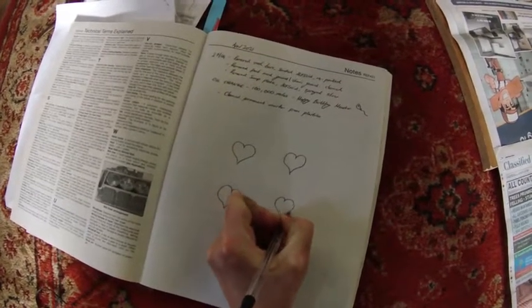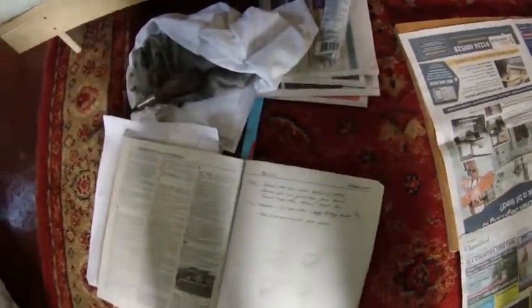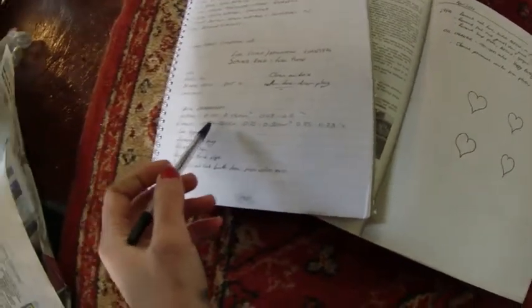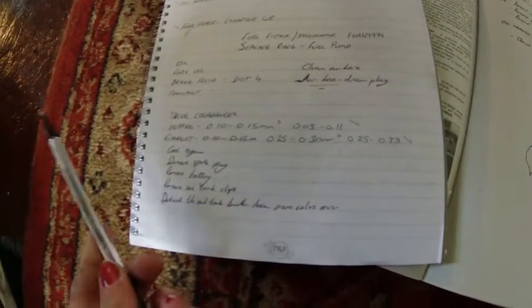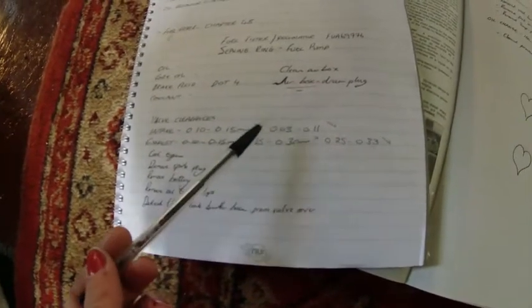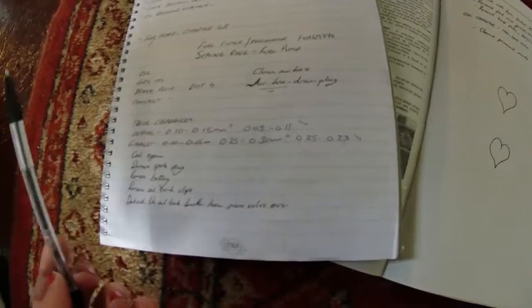I've already made a note of what the valve clearances should be. In the Haynes manual they do actually differ to what they should be. For example, the intake was originally 0.1 to 0.15mm clearance, but since then it has been amended — it's always worth having a look online to see if that's the case. It's now 0.03 to 0.11mm, so just bear that in mind if you're checking yours, as they could have been updated, just to save time if you think they're wrong and start taking out the shims for no reason.